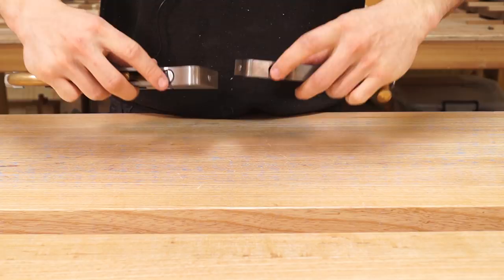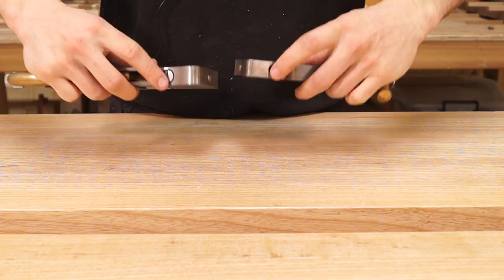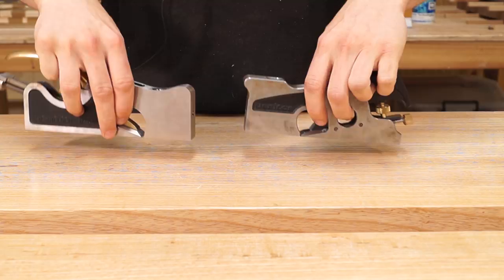That pretty much covers all the differences. Both planes have an adjustable mouth — loosen the screw and adjust it to move the mouth in and out for heavier or finer cuts. And that is the differences between the shoulder planes.